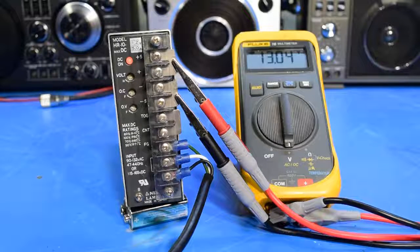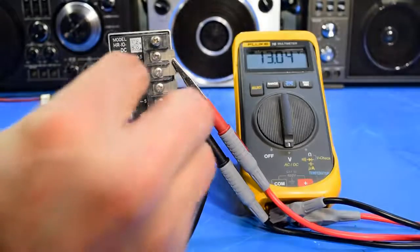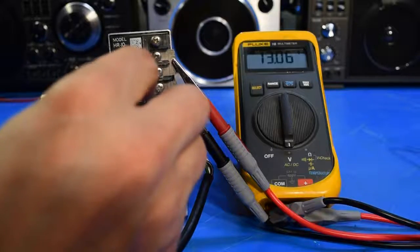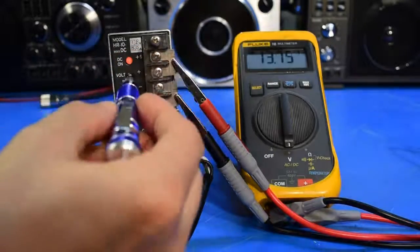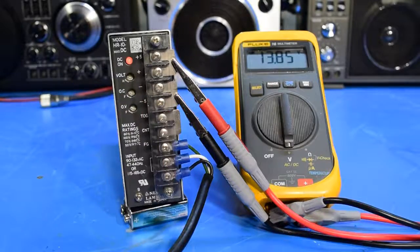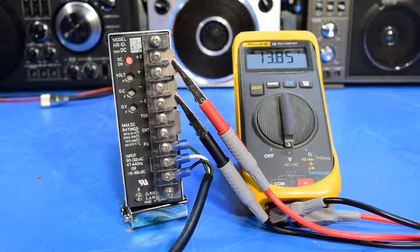It's now putting out 13.04 volts, so I'm going to use the voltage adjustment and turn it clockwise until I get to 13.8 volts. I'll let that sit for a bit and see how stable it is. That's really all that was wrong with this power supply — once I turned the overvoltage protection all the way to its highest voltage setting, the thing seems to be working fine. I've left it here with nothing but the meter on it for a while and it seems pretty stable.